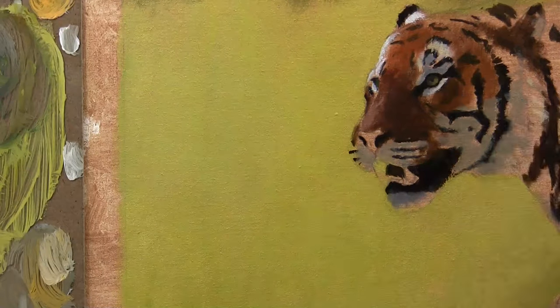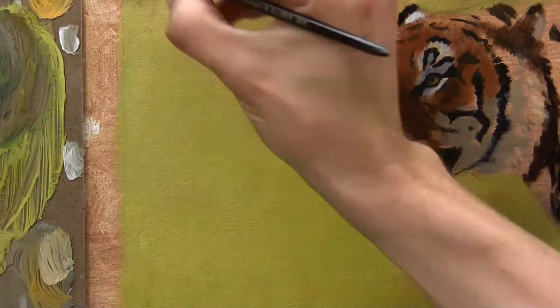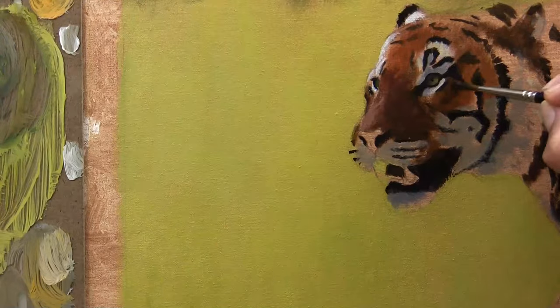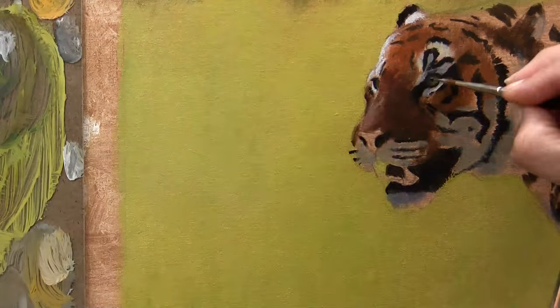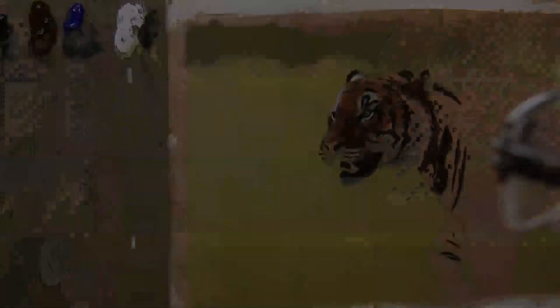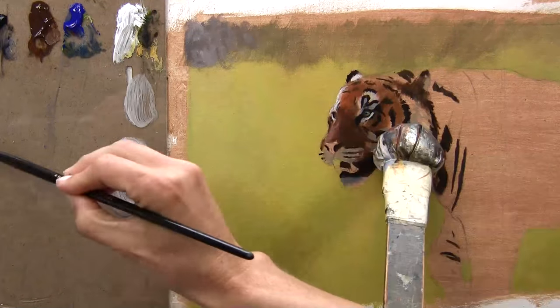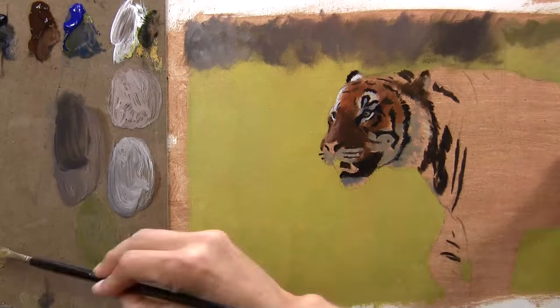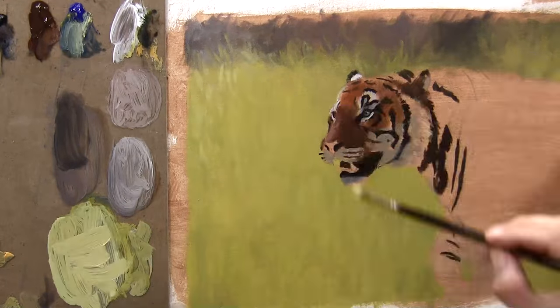If you get a real bright white down now, when you want to put your highlights on they're not going to show up at all because everything underneath will be white as well. Always go darker on your initial layers and build up the brightness and the vibrancy. I've cleaned off my palette because the acrylics are drying pretty fast and I'm just blocking in the background and the distant parts of the grass as well.